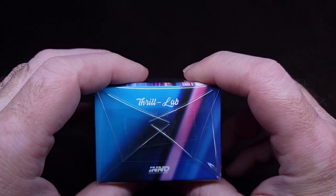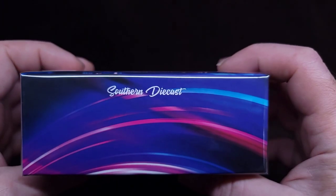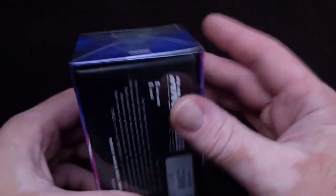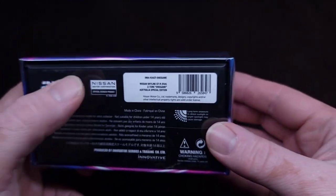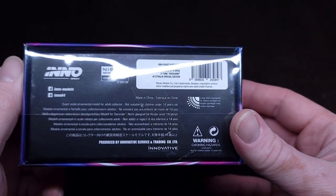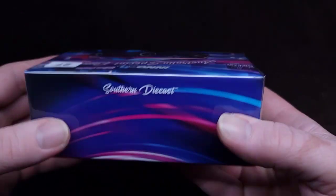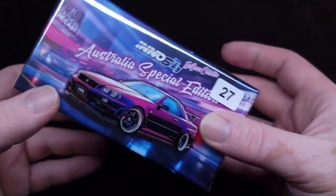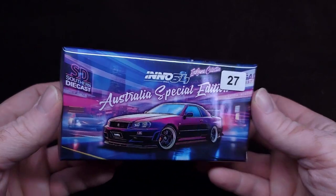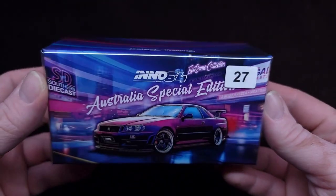Nissan Skyline GTR R34 Z-Tune Endgame — Southern Diecast. There's a lot of words here. Anno 64, officially licensed product. I am very excited. Let's pop this open and do a little review. The box art is beautiful. Look at this. Don't you just want this? Check it out — diecastrepo.com. They might have these for sale. They have a lot of different diecasts. Sometimes they sell out, sometimes they bring new stuff.